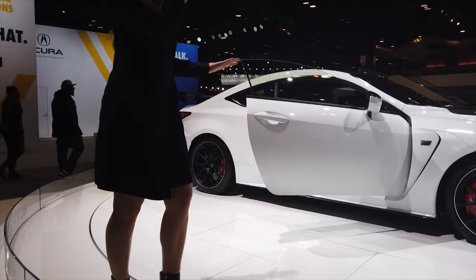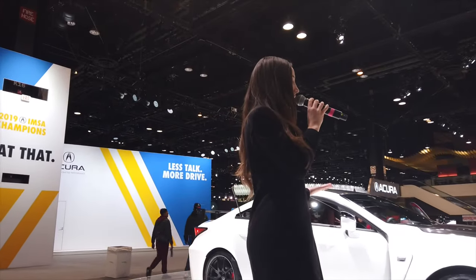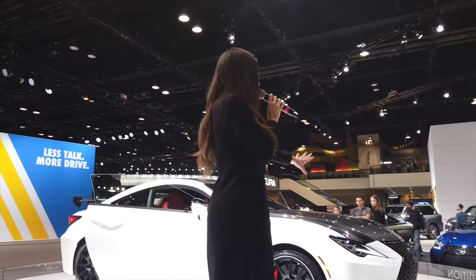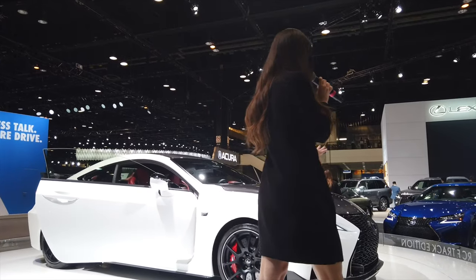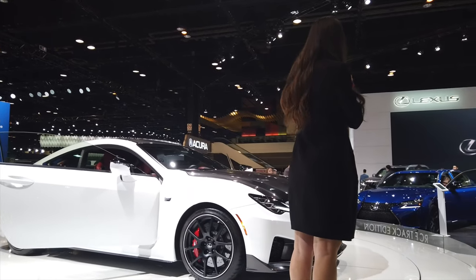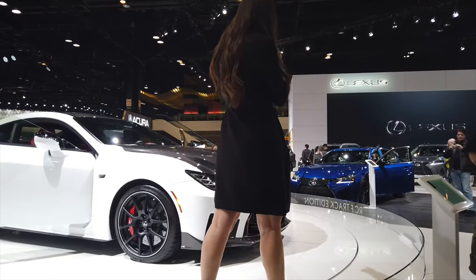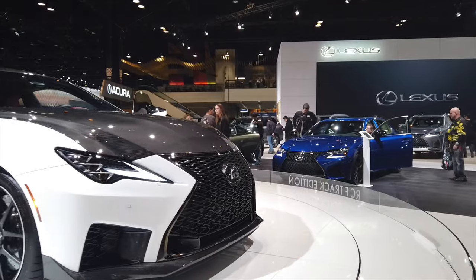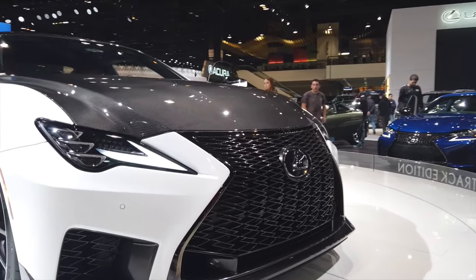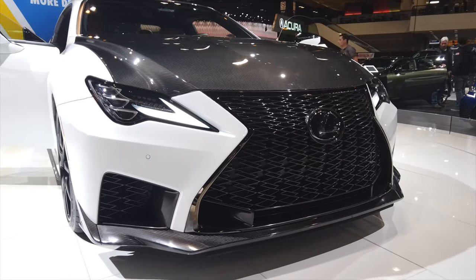It is unmistakably a Lexus as it comes down the road. Although this is our track vehicle that's still street legal, it maintains our Lexus design language. You'll notice that we implement the Lexus L's into the intricate grille — it's a series of Lexus L's intertwined. The daytime running lamps are also a beautiful Lexus L, and now that you know that, you'll notice it throughout our entire lineup.